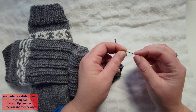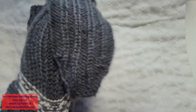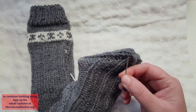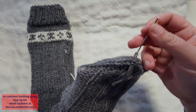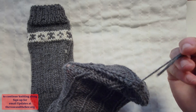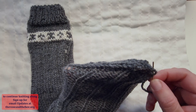We will take a large yarn needle, thread it with the tail, and we're going to put our hand into the sock. You will want to carefully observe your stitches and go with your needle following where this stitch goes underneath this one. Then you will come back up to the top, then you can go following the stitch on this side — observe how the stitches go so that you can go the same way and come back to the edge.